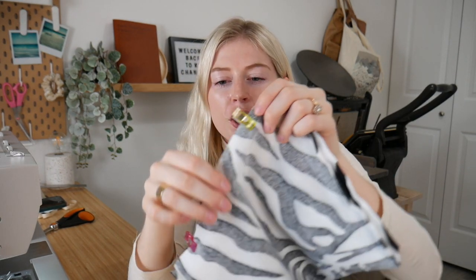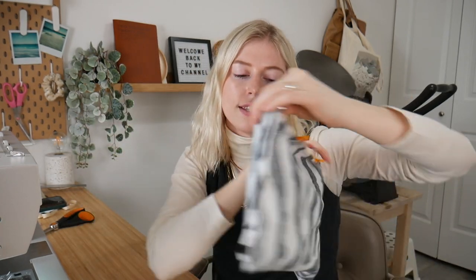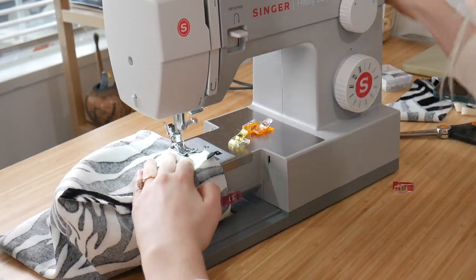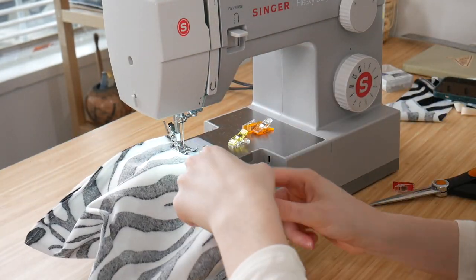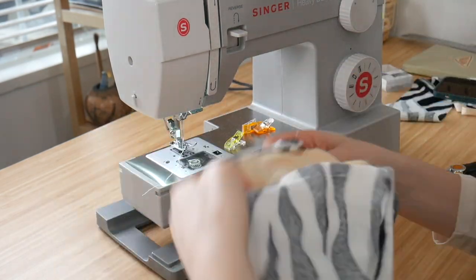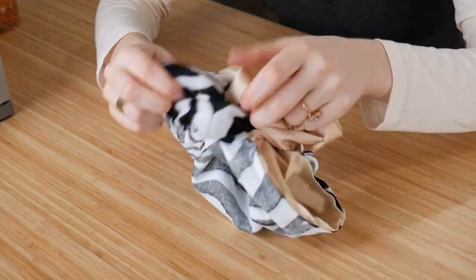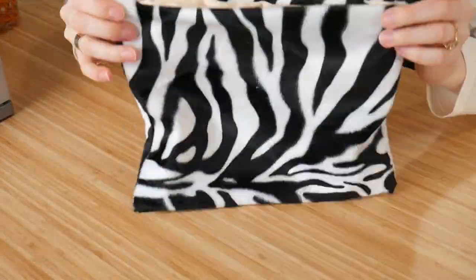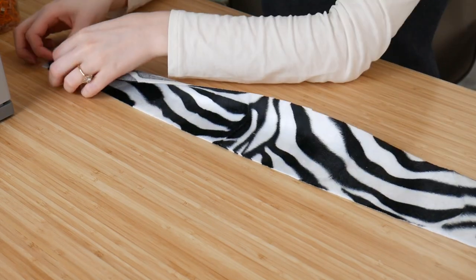Now that the bag is clipped together, we're going to sew the liner to the front of the bag — but not the whole thing yet. We're only sewing about an inch and a half in from each corner on both sides, because we still need to insert the strap and flip the bag right side out. I'm doing a straight stitch with a 3/8 inch seam allowance. After sewing, fold it right sides out and make sure the hole isn't too small, or you'll have trouble pulling the whole bag through.